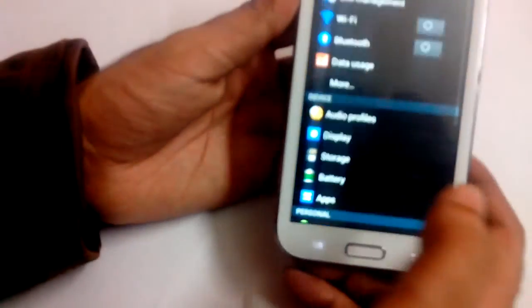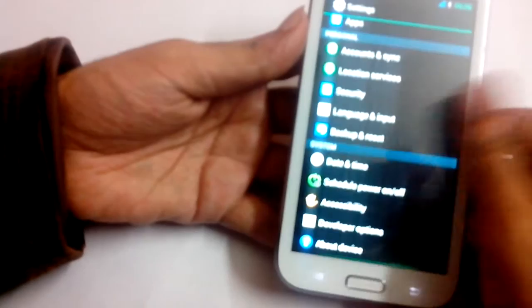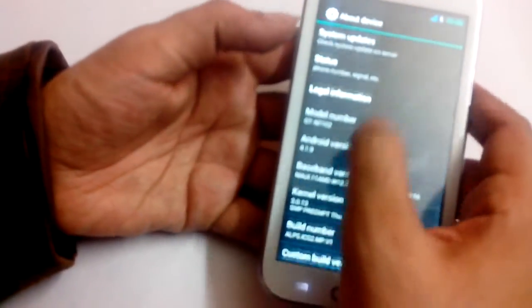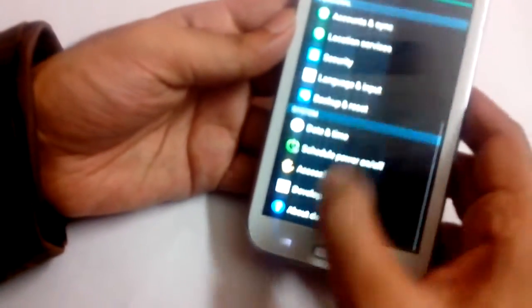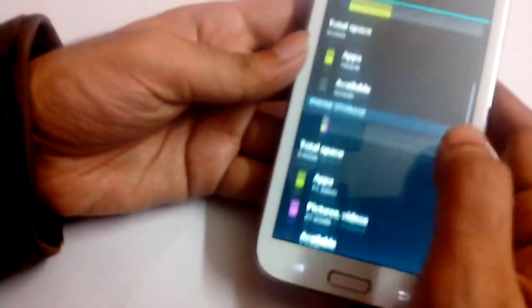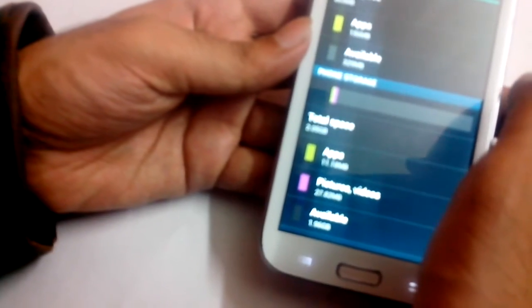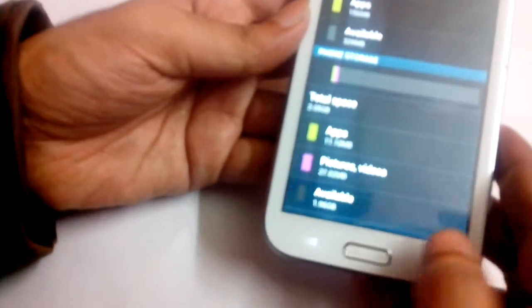The settings menu OS is simply very nice. It runs on Android 4.1 Jelly Bean. Storage-wise, it's got 4GB internal storage, with around 2.8GB free space available.